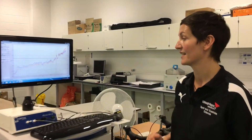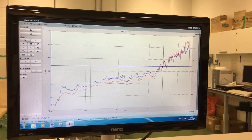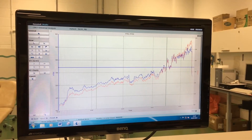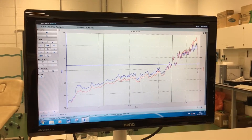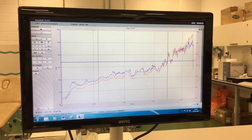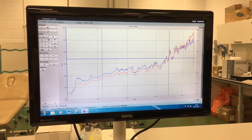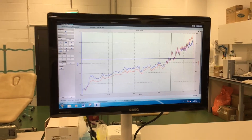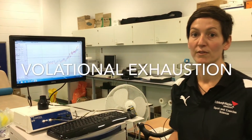Over here is the test I performed with Mark. You can see through the early parts of the test the blue line is the oxygen he has expired and the red line is the carbon dioxide. As the test goes on, you can see that the carbon dioxide actually takes over the oxygen, and that's the point where Mark is not going to be able to sustain that exercise for much longer — that's what we call volitional exhaustion.